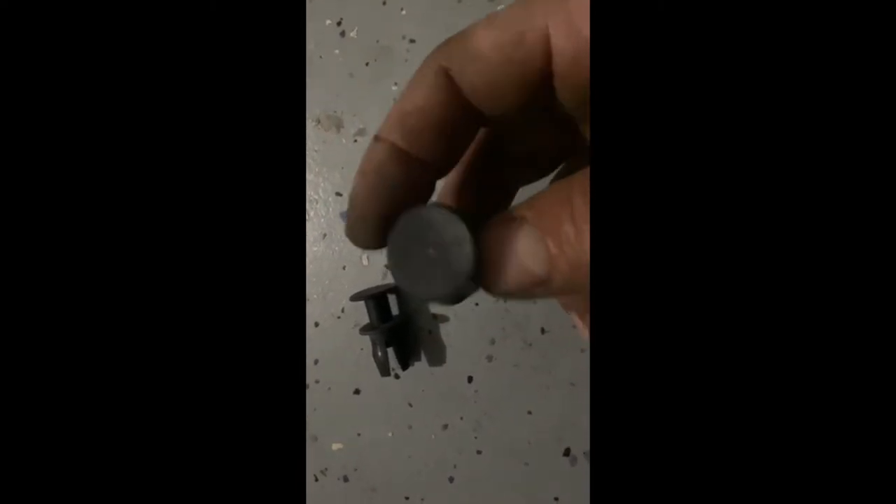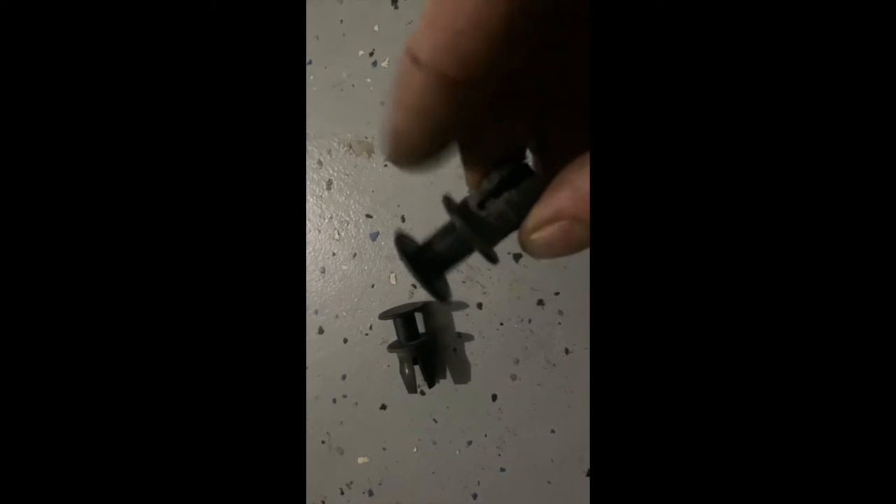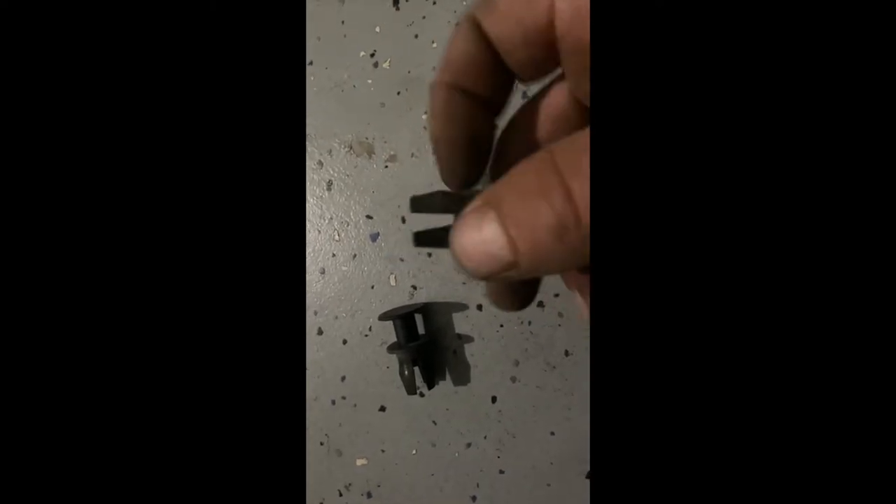I just want to show you the two plugs of the first plate. You have some T25 screws to remove — three of them on the first plate — and you also have those two plastic plugs. You put the upper part in and then slide it out. So just wanted to show you what it looks like — it's a lot easier when you know what it is and how to remove them. Then put them back in place, press them back in, and good to go.